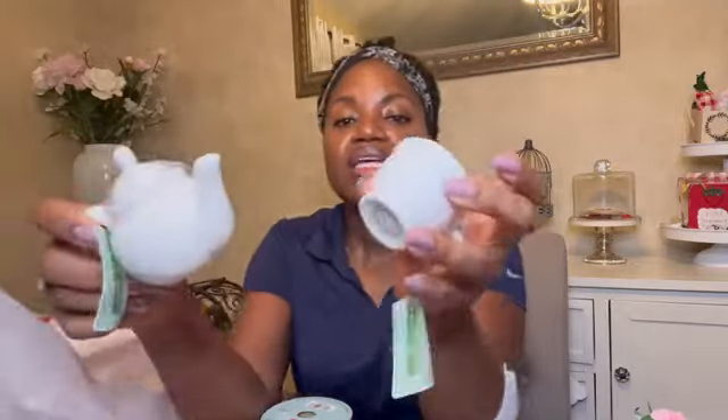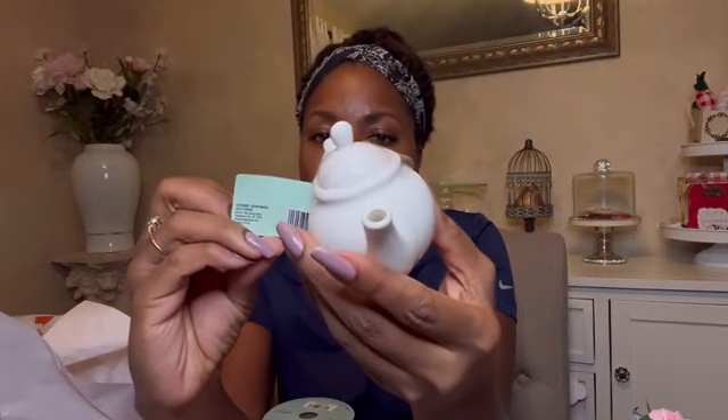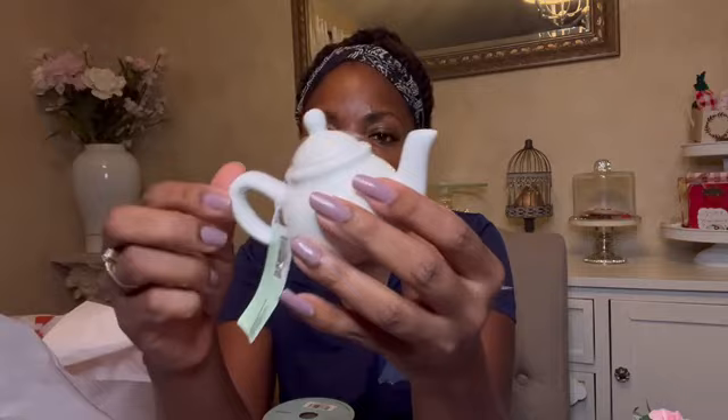Also in the spring clearance — tiny porcelain teacup and teapot, perfect for a tea tray. These were a dollar, maybe less — like 50 or 75 cents. Spring was marked down to rock bottom. And they're actually food safe, microwave safe, and dishwasher safe — but so cute. Such a perfect little set for a tea tray.